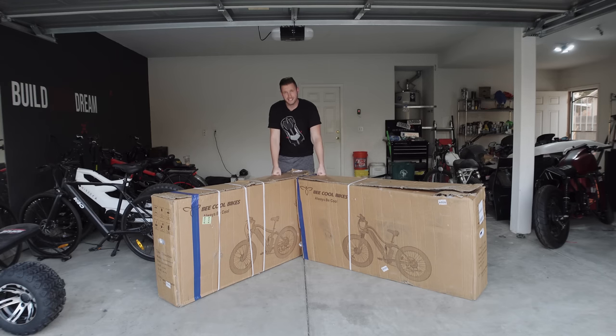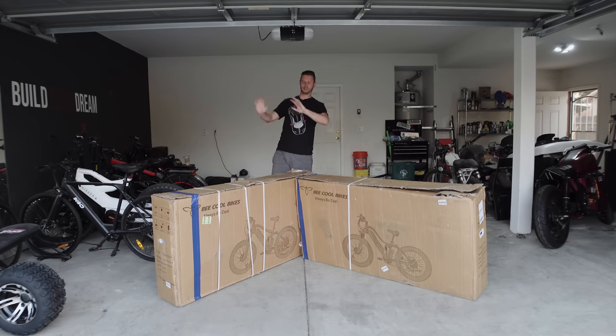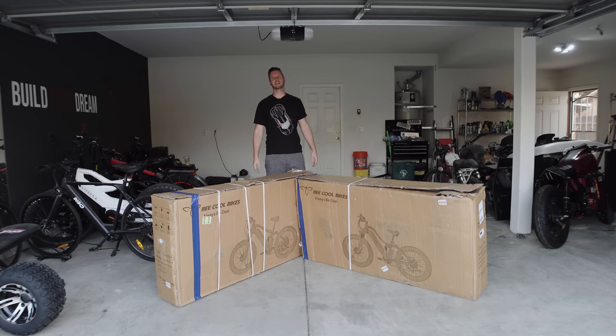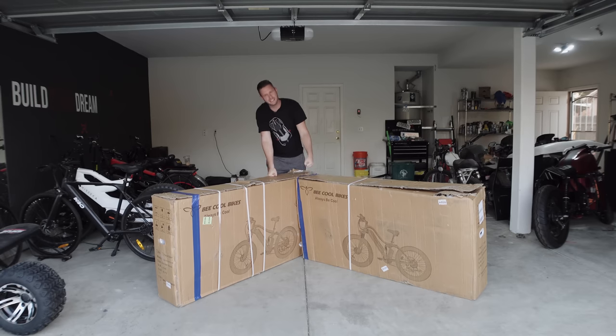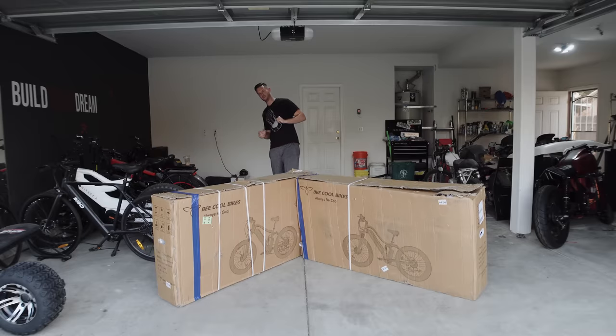I'm just gonna max out these bad boys and see what they can do. I'm going full throttle the whole way, no pedaling. This is an electric bike - you don't pedal these things. They only have pedals on them so the cops don't pull you off. Anyway, let's get them out of the box and talk specs.